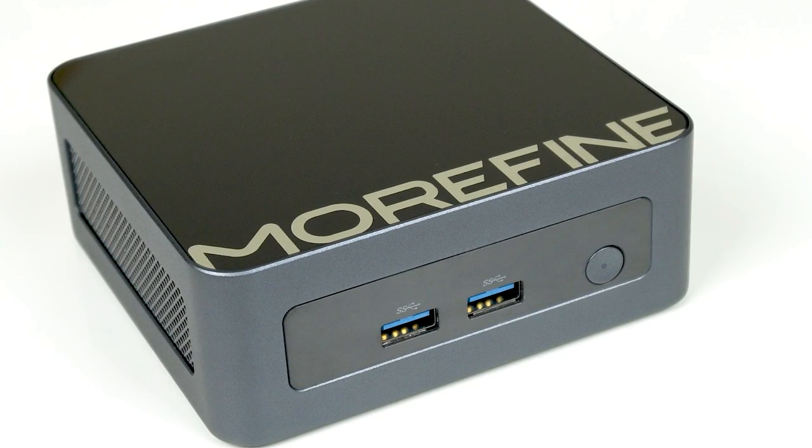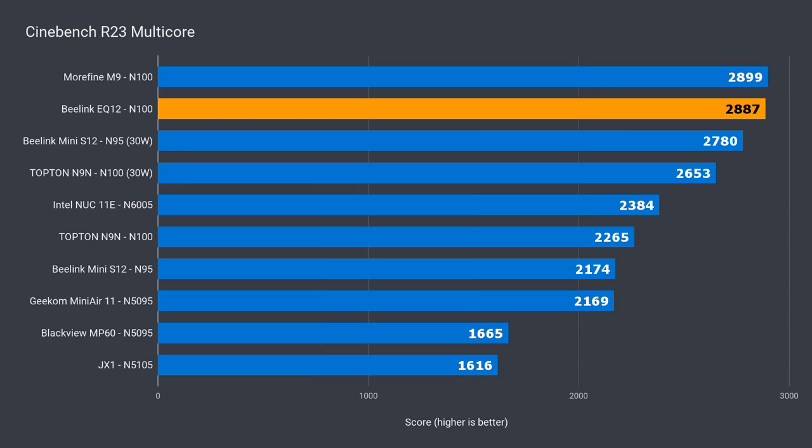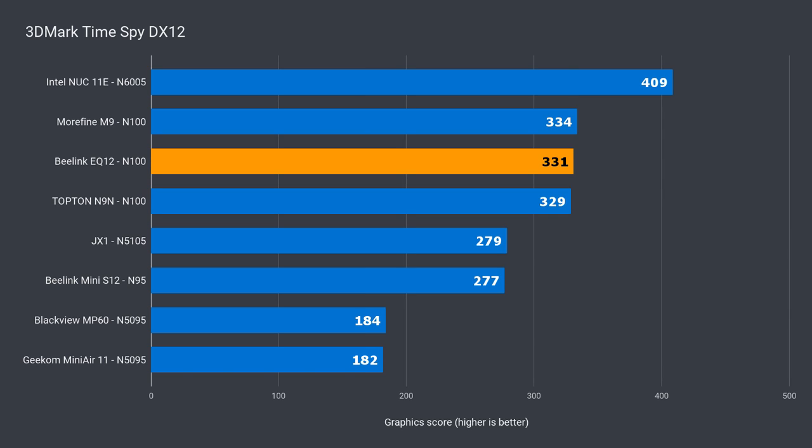Benchmark time — the N100 has great CPU performance for a budget processor. I wanted to see how the Beelink EQ12 compares against the Morphine M9 with the same CPU. In Cinebench R23, the EQ12 takes the lead by 2%. In multi-core, the difference between the two is insignificant. For the video encoding test, the EQ12 was under 2% faster. 3DMark's DX11 benchmark result for the EQ12 was a 3% improvement over the Morphine M9, while in DX12 it was behind by 1%.